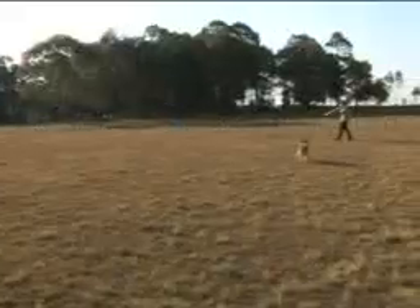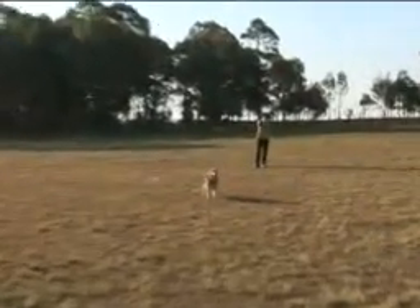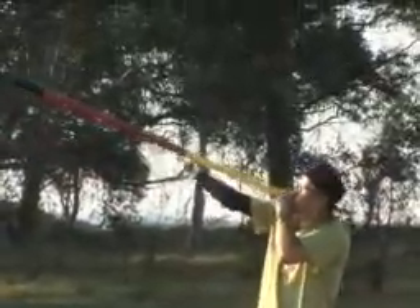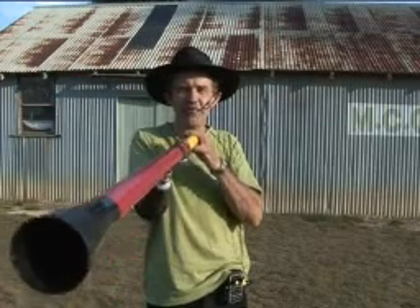Here we are at Mongolo Cricket Ground, a really favourite place of mine in the bush. I love the bush and I come out here to play. I've got the didgeribone here and this is the Mongolo riff.